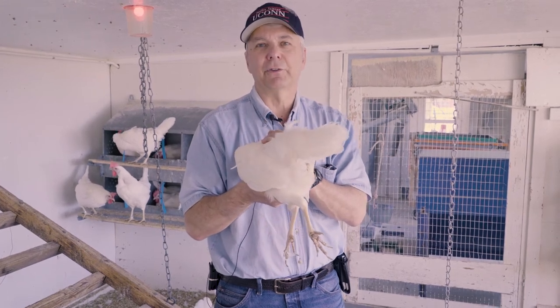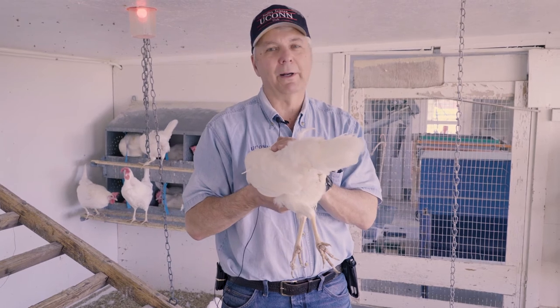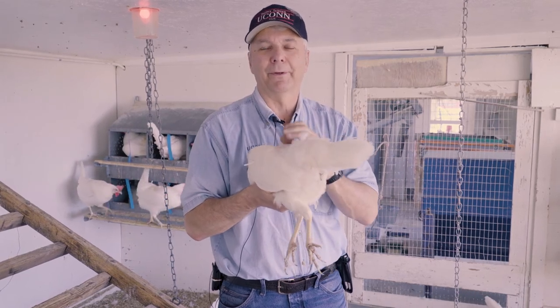So again, that's how you can check your bird to cull. If you don't have a good egg layer, you don't want to be feeding them. Well, tune in again later for another segment on bird health. Thank you.